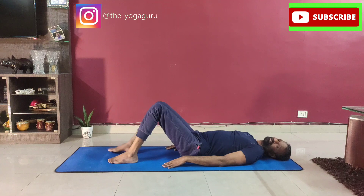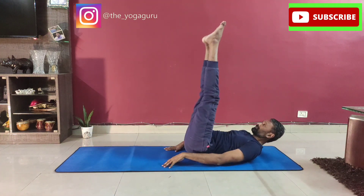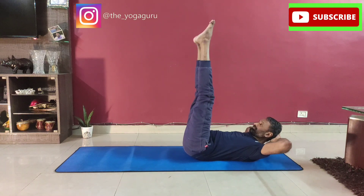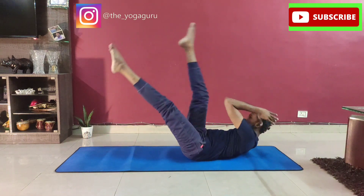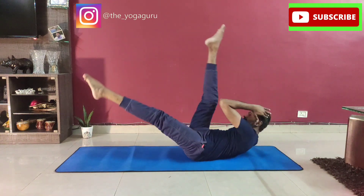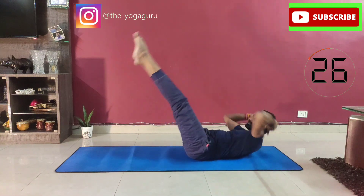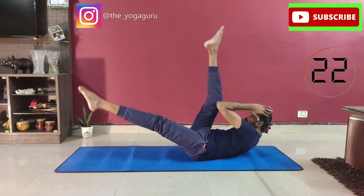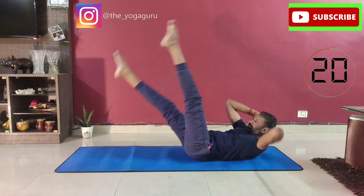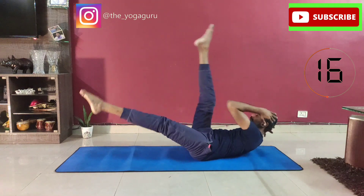The sixth one is cross crunches with straight legs. Raise both legs straight 90 degrees up. Take hands back behind the head. Touch your right elbow to the left knee, drop the right leg down, then change and change — change, change, change. You need to raise both shoulder blades up every time to touch the knee, and inhale in between.